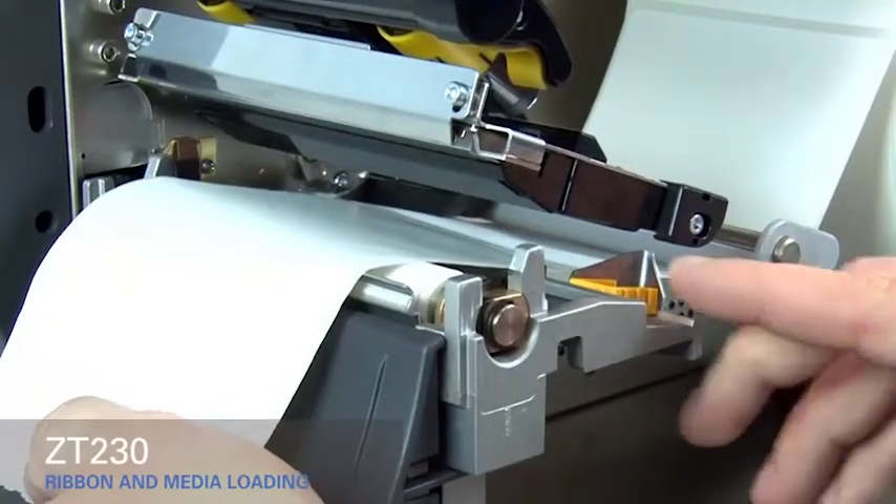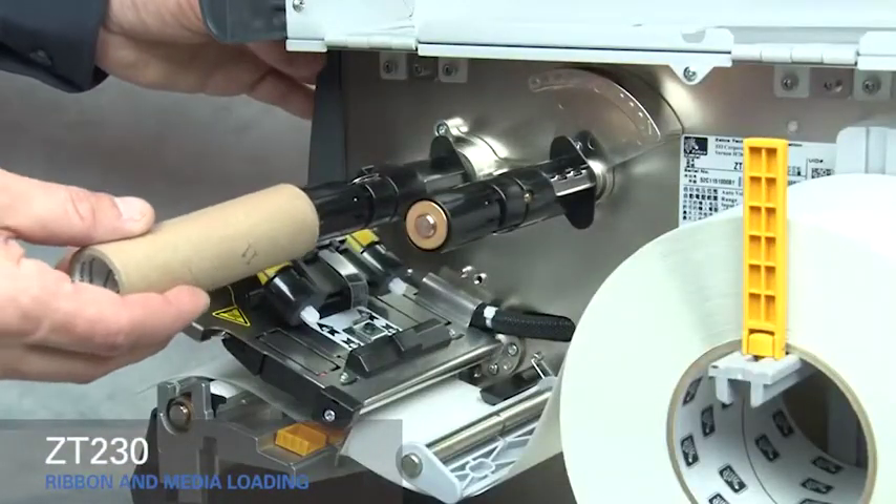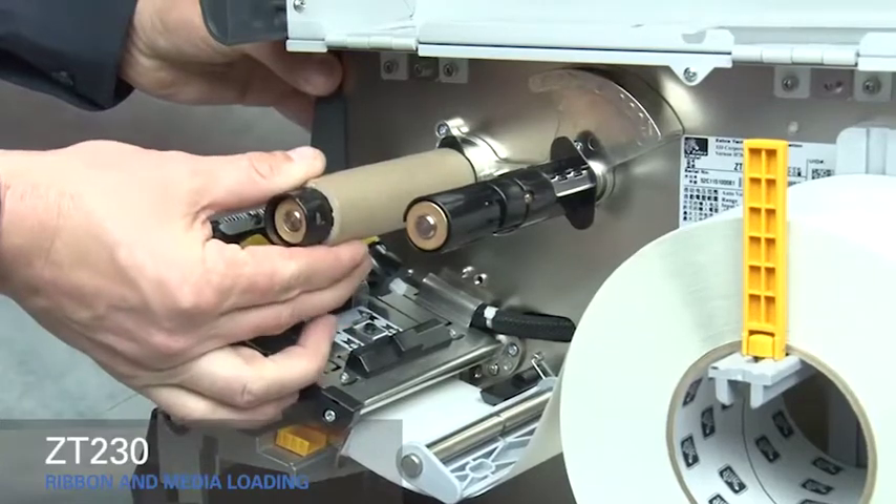Slide the gold outer media guide in until it touches the edge of the media. Place an empty ribbon core on the ribbon take-up spindle and push the core back as far as it will go.